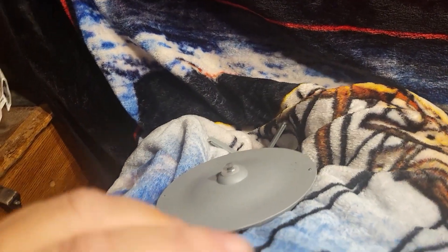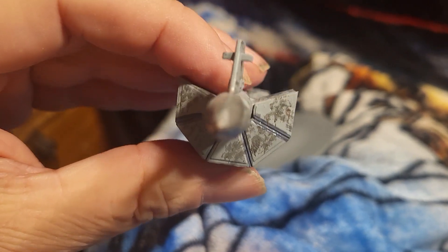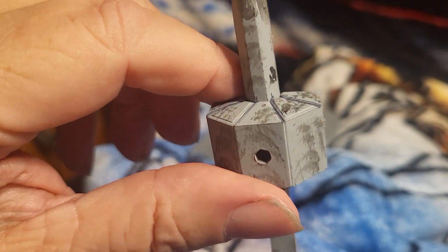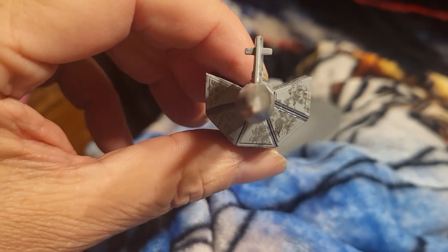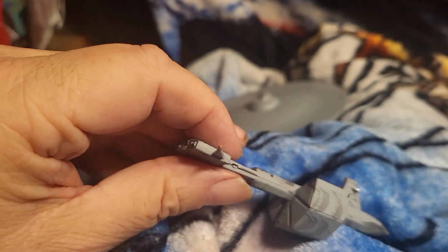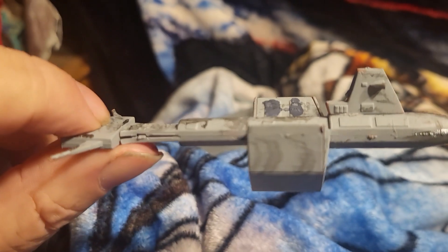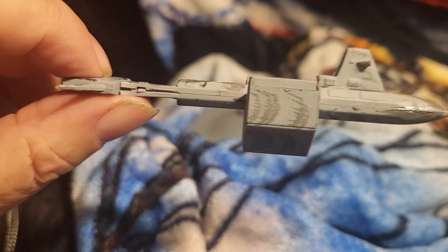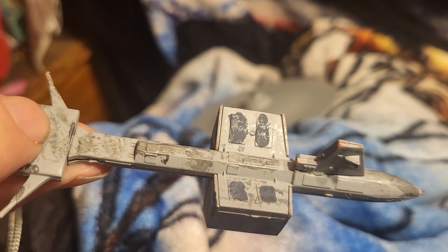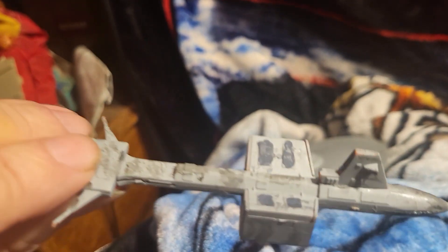Then I went back and used what they call dry brushing - dry brushed some black on there to make it look like she's been gotten dirty in space, because she's been in space for over 300 years or so. I kind of dirtied her up a little bit. There's another case of gappage, but that came from when I had put the engine section on and I can't get it closed, so I'm just gonna have to live with it. But all in all I think it looks pretty good.